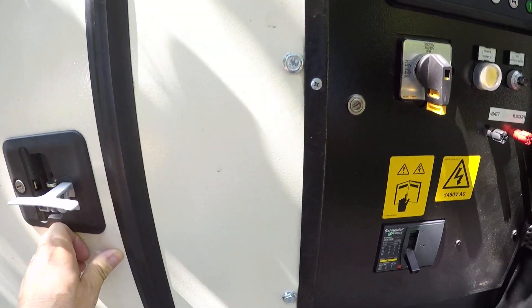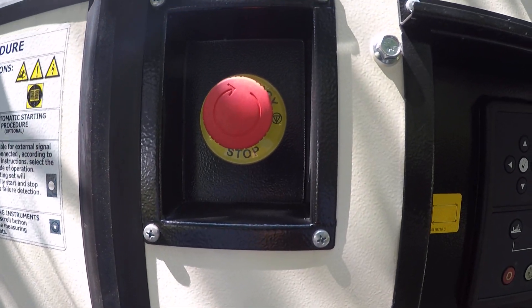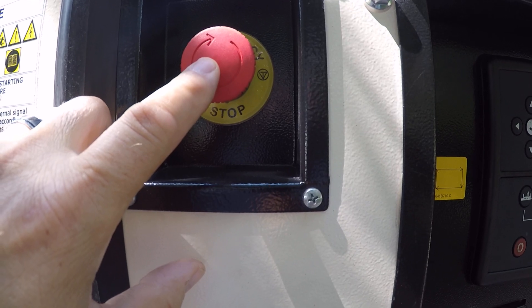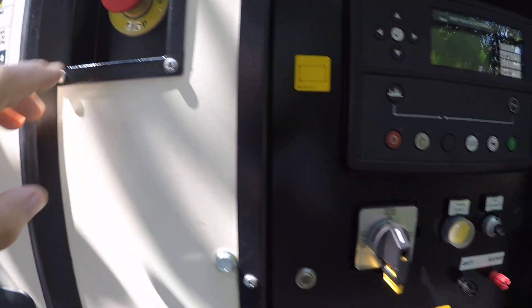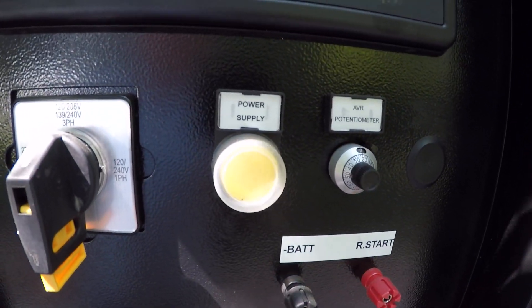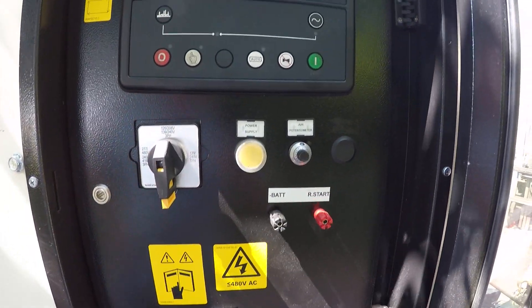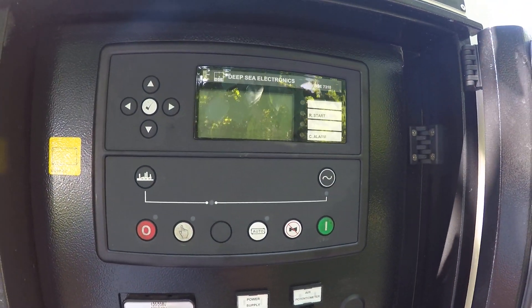The next thing to look at is your kill switch, which again, if it is turned off your unit will not start. And then thirdly, make sure they push the power supply button. Those three things would keep you from getting any display on the Deepsea controller.